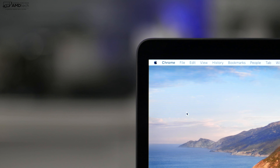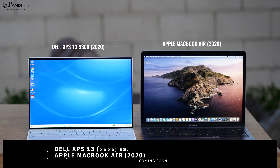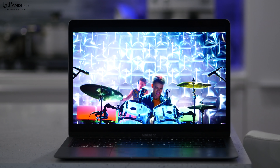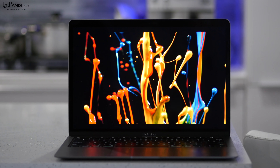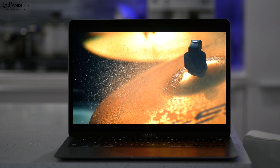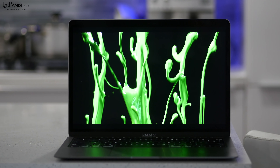It doesn't have the slimmest bezels, especially compared to modern Windows laptops. Put it next to the new Dell XPS 13 2020 and you'll know exactly what I mean — I am doing a head-to-head between those two, so stay tuned. I also think it's time Apple starts putting touch displays in their MacBook line. I understand their reluctance not to cannibalize iPad sales, but having used touch displays on things like the Dell XPS 13, it really makes a big difference.